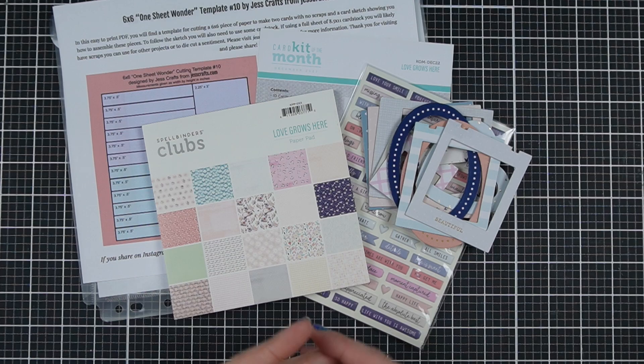Do you want ideas for using your card kits really efficiently without making a bunch of scraps to deal with later and just get those kits used? Hi, I'm Jess from JessCrafts.com and I'm here to help you make the most of your crafty time and supplies. So let's get making.